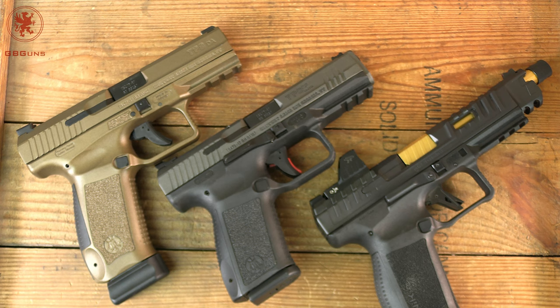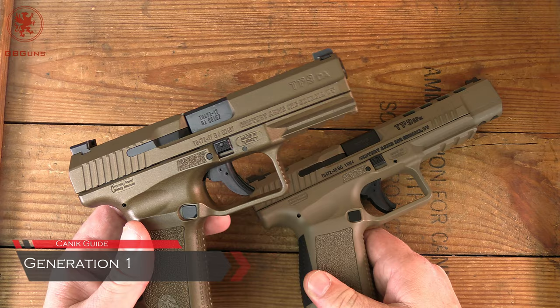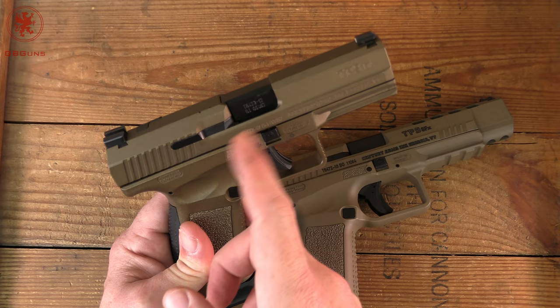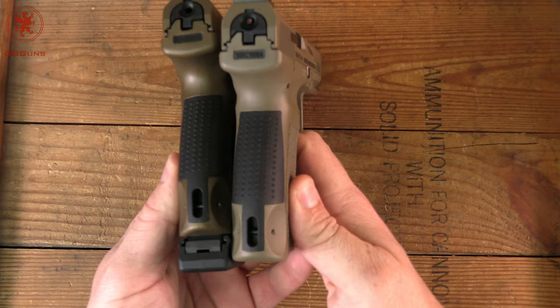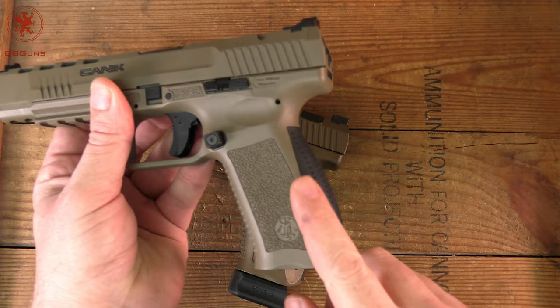The first generation, as I'm calling it — the examples I have are the TP9 SFX and the TP9 DA. They're observable by having only one side of slide release; it's not ambi. There's no real loaded chamber indicator — yes, the external extractor does protrude a little bit, but not like we see in the other guns. Additionally, the back straps, though interchangeable, are what I'm calling the skinny tail. See how these black back straps come down to a skinny part, then the pins — that means when you change them out, you're only changing a portion versus changing the whole thing. This was later revised.